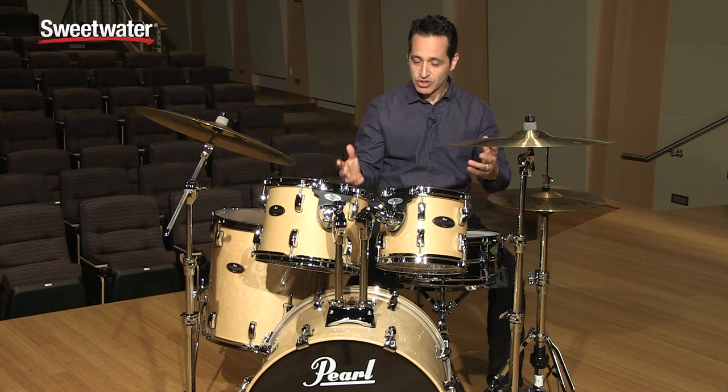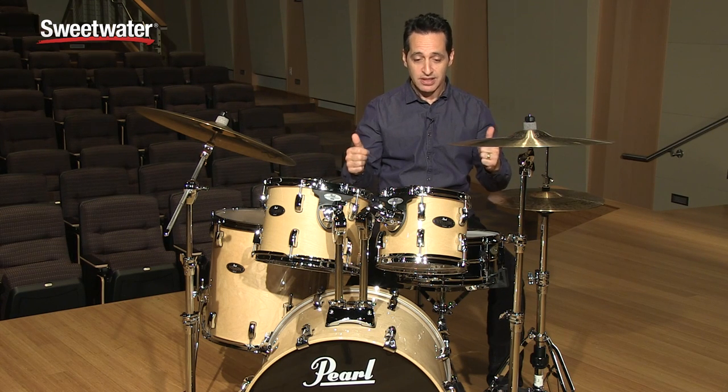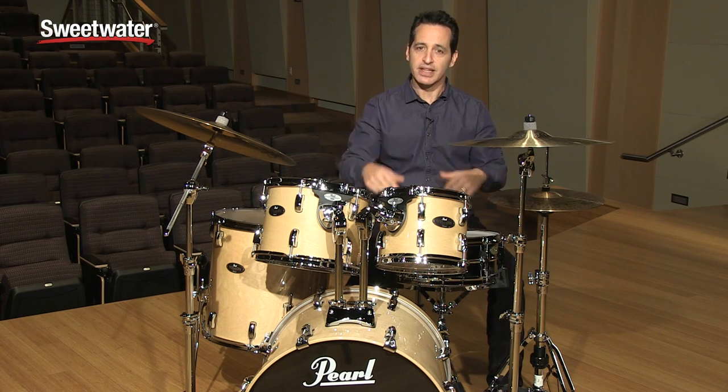The snare, the toms, and the kick drum all in one package. Great price, really great sounding drums. Let's get into them right now.